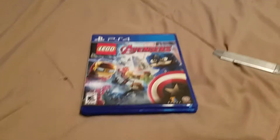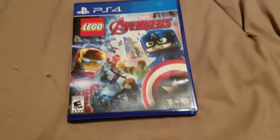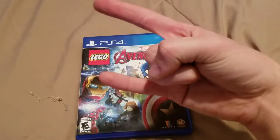So yeah, LEGO Marvel The Avengers for the PS4. So thank you all so much for watching. See you guys later, and the Blazeman is out. There we go.